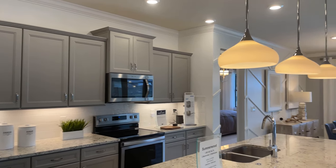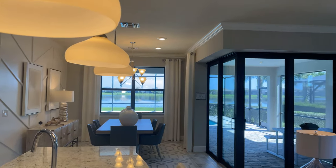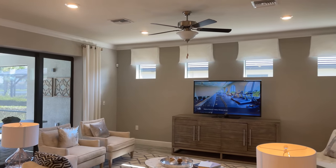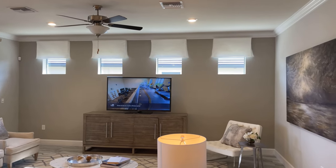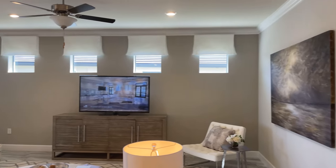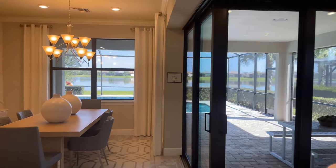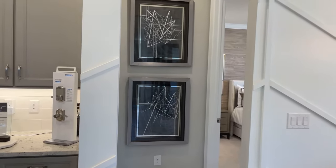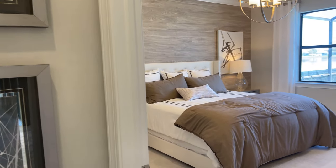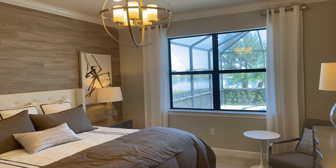The zero corner opens up into the lanai space, but you can also add a loft. With the loft, you're adding about 750 square feet additionally, and that includes the loft area, of course, but then an additional bedroom and bathroom. So you actually do have the ability to make a three bedroom house with the Summerwood floor plan. One of the things that people love the most about the Summerwood is the open floor plan and the gathering room.